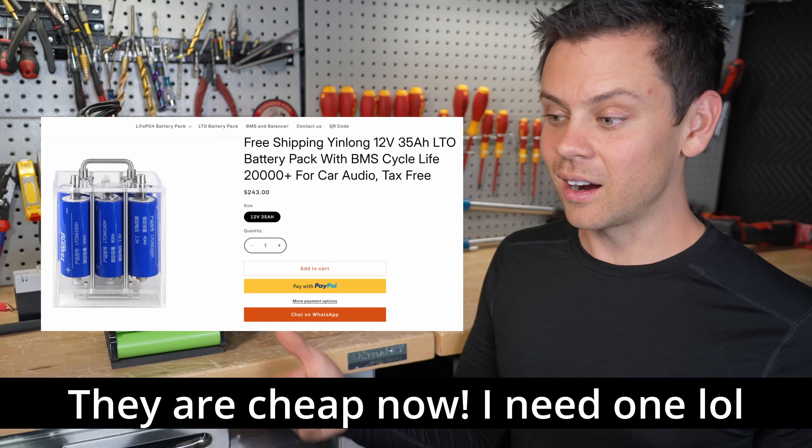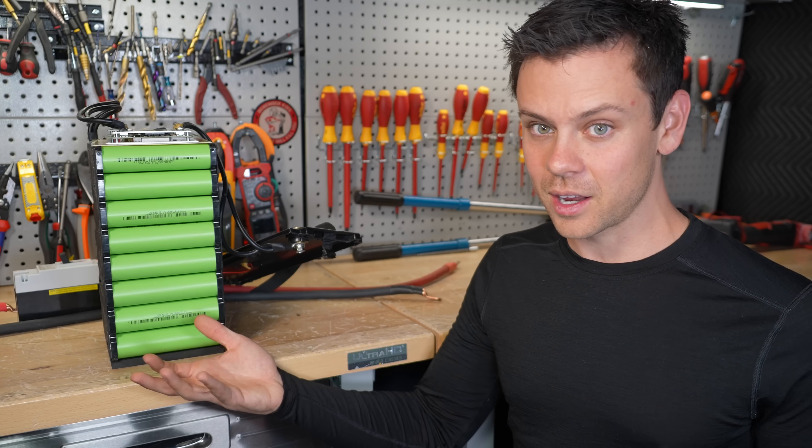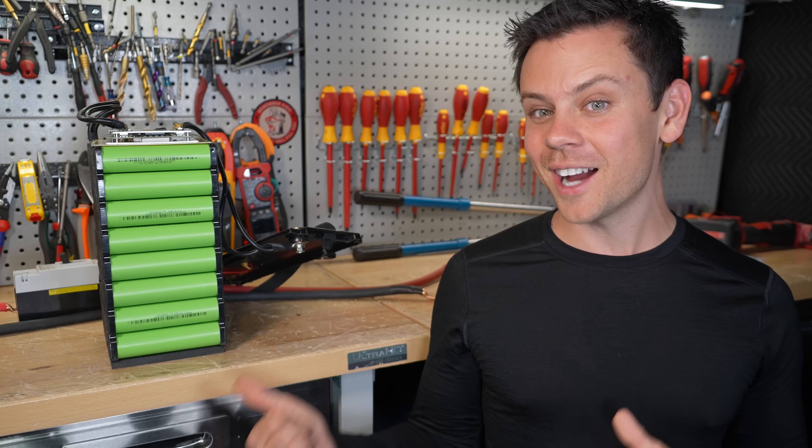People are using LTO — they cost more but you get way more cycle life, so of course it should make up for it. Anyways, lots of pros and cons, lots of factors to think about. It's just another battery. Personally I'm going for LFP high voltage batteries — I think those are the most exciting, the highest efficiency.